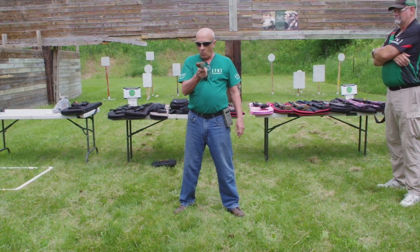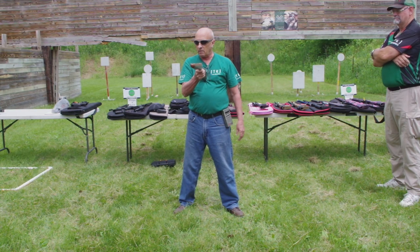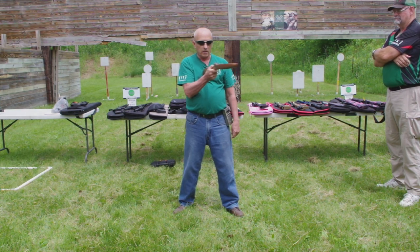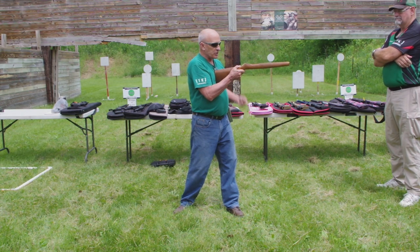The only way I can get this gun to that target — I can't do it like that. The only way I can do it is to turn and point at it with my chest.